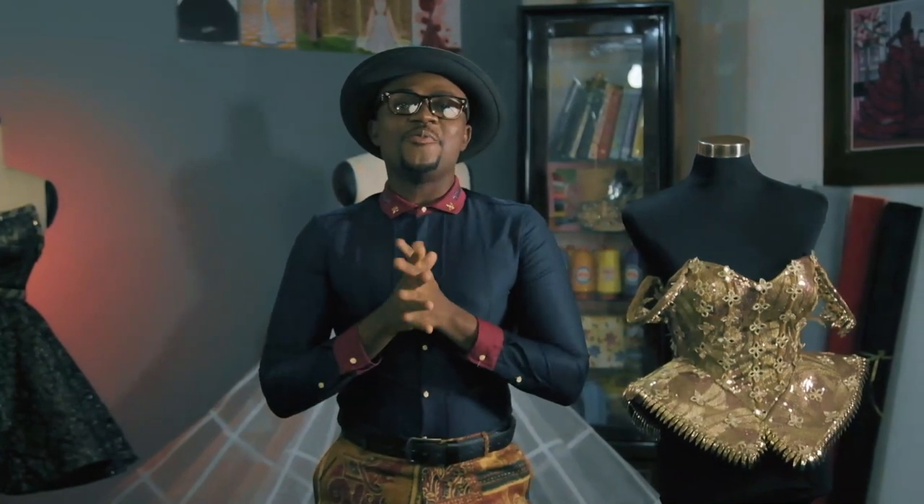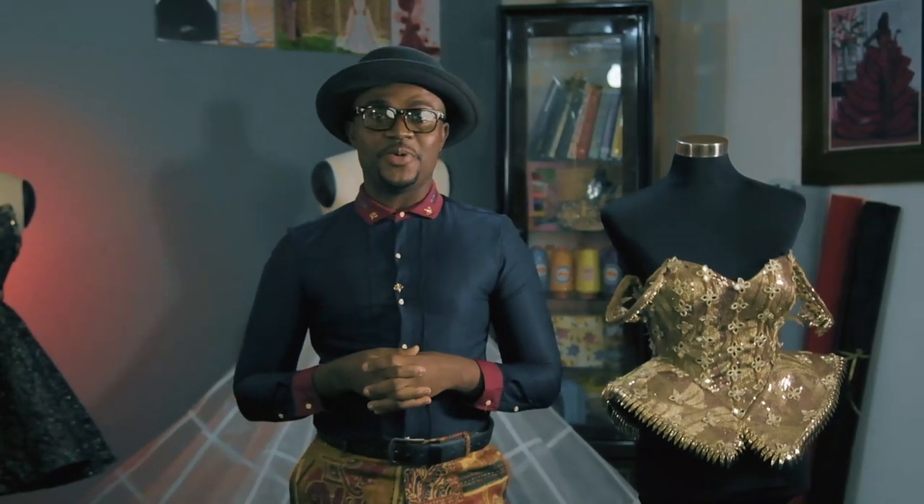Hey guys! Welcome to Fashion Nicole channel with me, Dr. Clement Assem-Enira. This is a special episode right from our live class on Instagram. Today we are going into details, into everything boning anatomy.